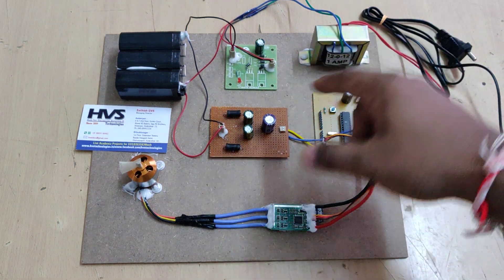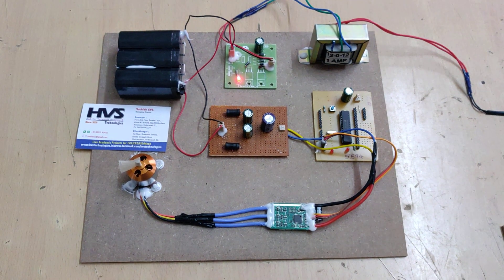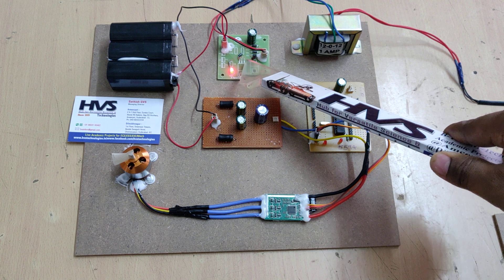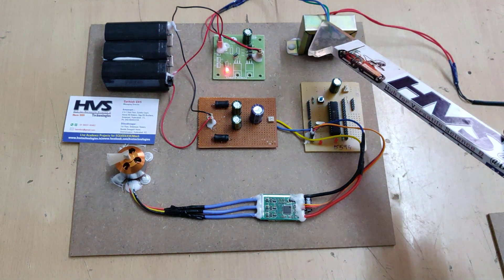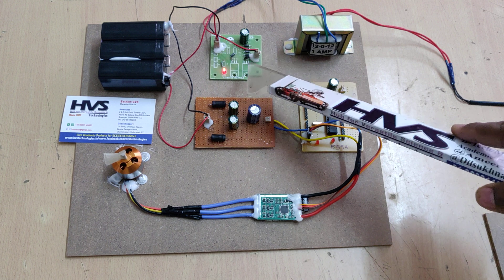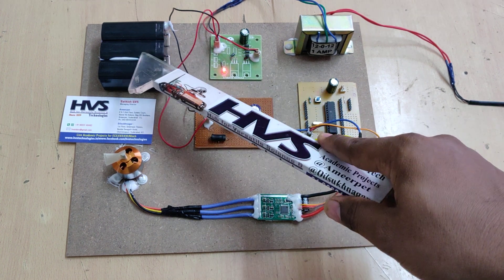Let us see the recharge process for this battery. We apply a 230 volt power supply to the transformer, which is rated 230 volts AC to 12 volts AC at 1 amp. The output of this transformer is fed into a regulated power supply board. It has two stages: first, rectification to convert AC to pulsating DC, and then a capacitor converts that pulsating DC to pure DC voltage.